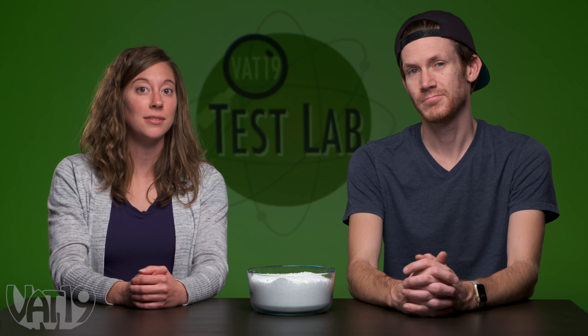Welcome to the Vat19 Test Lab. Today, we're going to be trying out a lot of different kinds of play snow. They're all uniquely awesome snow substitutes, but which one's the coolest? Let's find out.